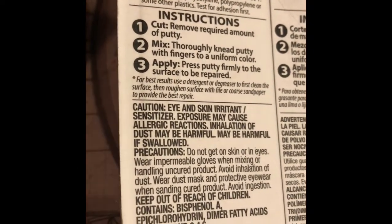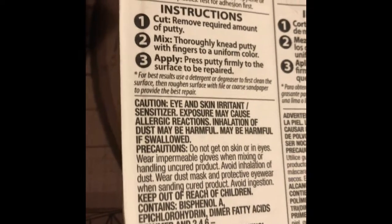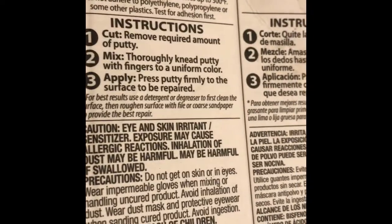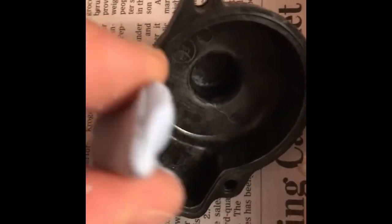Then we're gonna go ahead and just press it firmly. The thing I also did is roughen the surface with coarse sandpaper — I used 220 grit, which I'm not sure how much it really matters, but then we just cleaned all that off afterwards. So where we're at now is I'm just gonna go ahead and place the putty in.